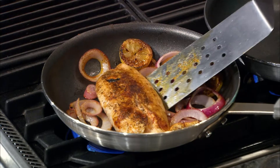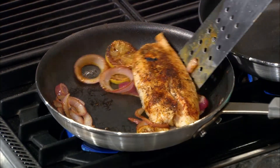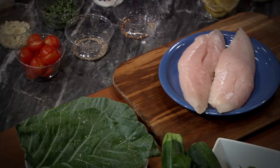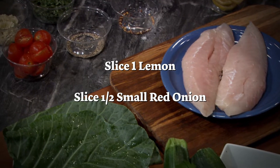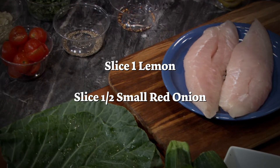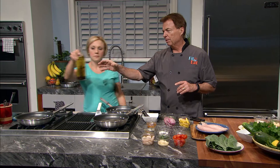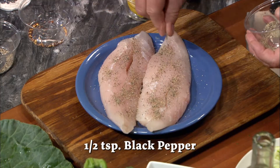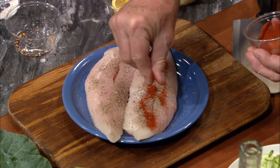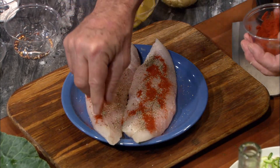Regardless of whatever fish you end up using, be sure to check where it came from. First things first, we chop. Heat up a half teaspoon of oil in a pan over medium-low heat. Sprinkle a half teaspoon of black pepper and one teaspoon of paprika on the fish filets to give them a nice seasoned crust.